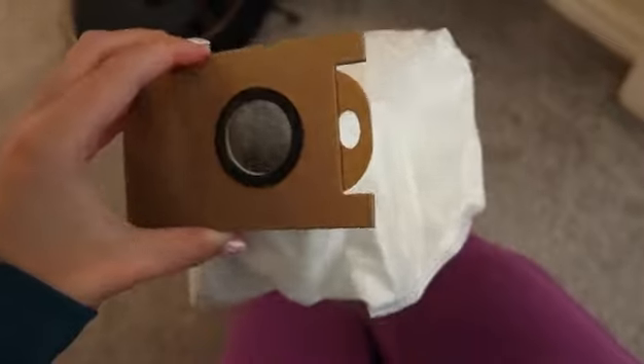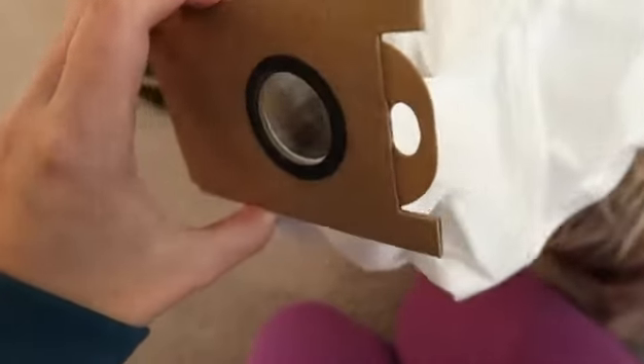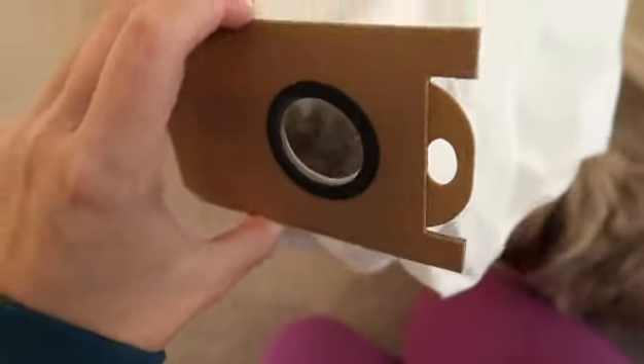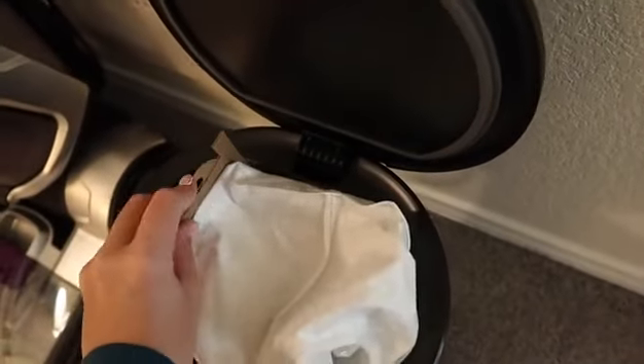It's docking right now to go back and charge. I took the bag out just to show what was in there — you can see all of that hair, dust, and dirt. I can't believe how much it collected!